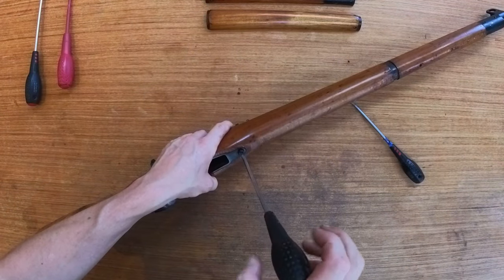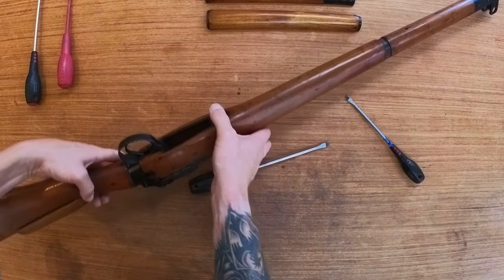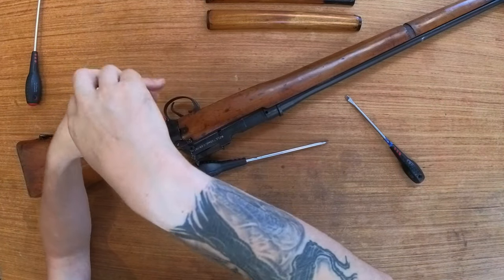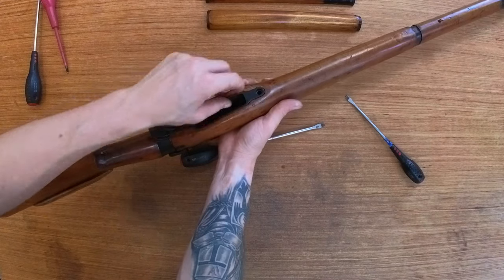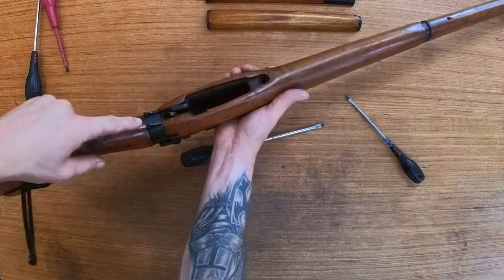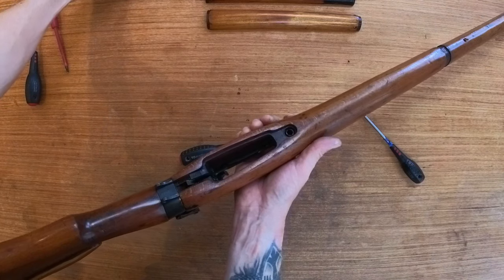Front screw on the trigger guard — use the washer. Then you have a little screw at the rear there. One thing I will say is just make sure you use the correct size screwdriver so you don't damage anything. This will then swing out. That piece of the trigger needs to go underneath the release catch, and obviously it needs to slide in past the magazine release catch.